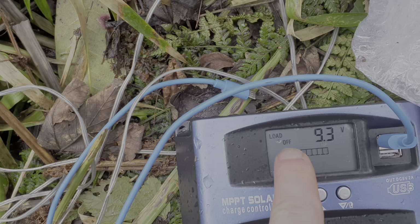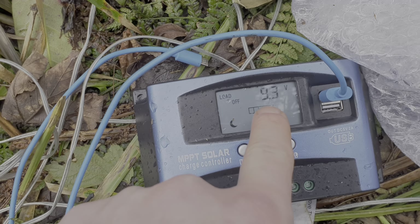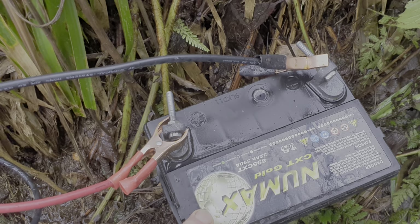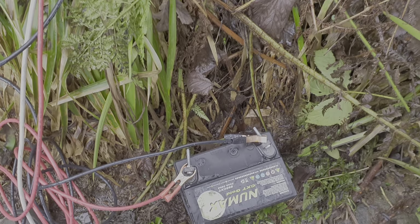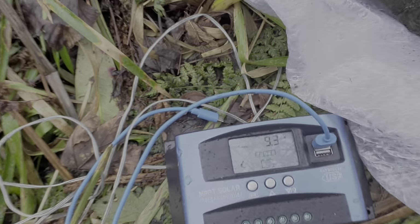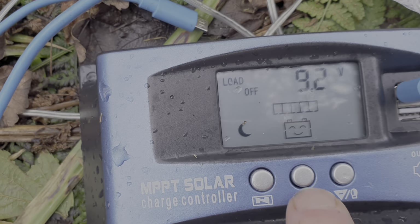At the moment it's showing 9.3 volts on the battery, which is down here. It's going to be charging, but the battery is faulty — I'm just using it as a load and some resistance. I don't know why it's giving me a smiley face for the battery though; it's flicking on and off.